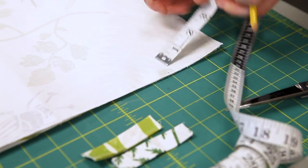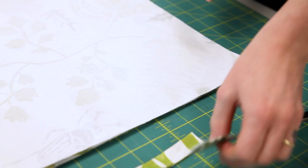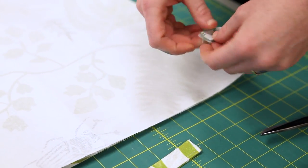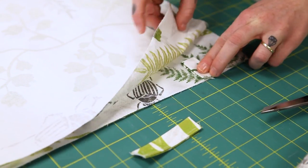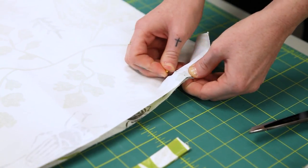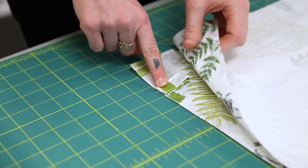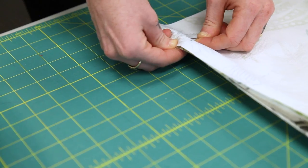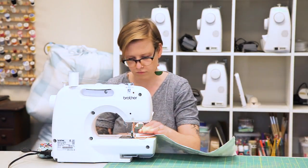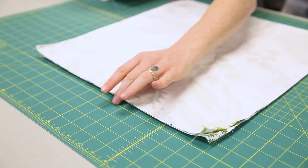With right sides together, match up your exterior bag pieces. Fold your sewn loop squares in half and, with raw edges aligned, sandwich your two loops between your exterior bag pieces three inches from the bottom of your bag. Stitch the back together, beginning and ending at the top one and a half inch marks you initially made.